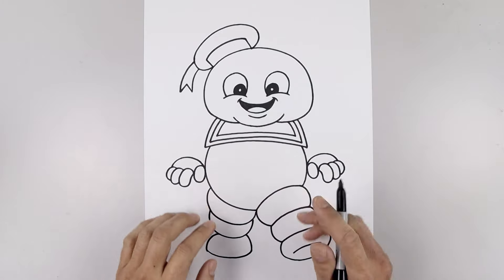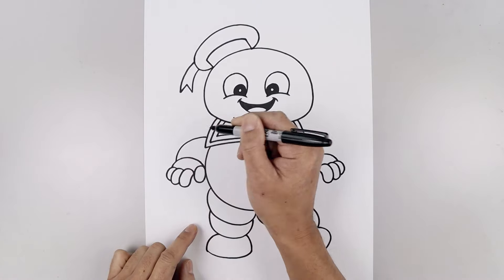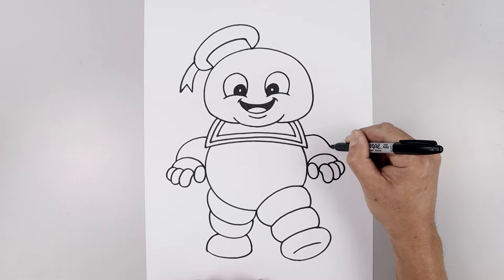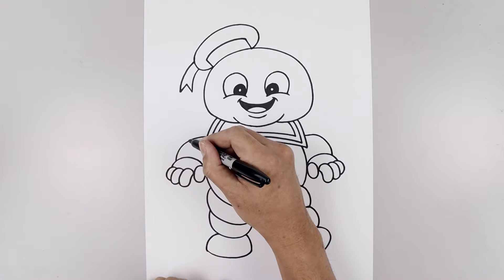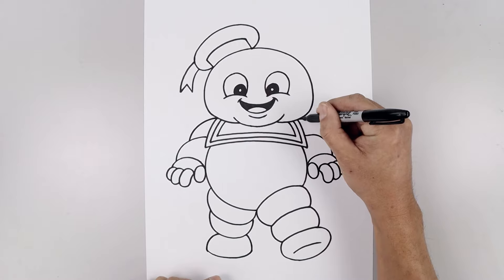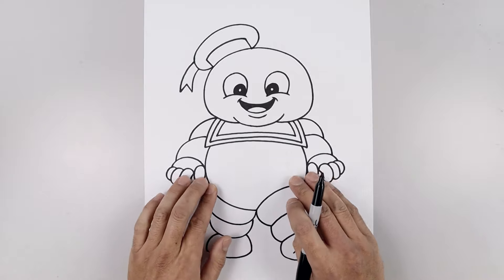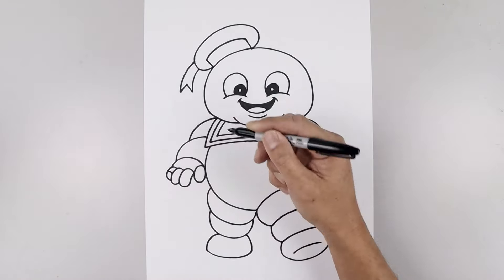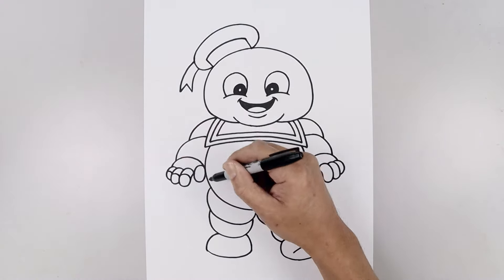Now we're going to separate the arms into two sections. Starting from the outside of the hand, curve this up and then bend that in. Line this up on the right — going out and then down. From the top of the forearm, curve the arm going up and back in towards the base of the head. Now go back and separate the center of each finger — starting from the outside, curve up and then down. Do the same thing to each of the fingers and the thumb.